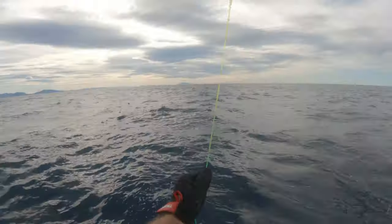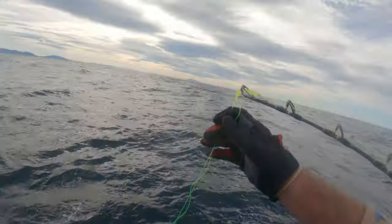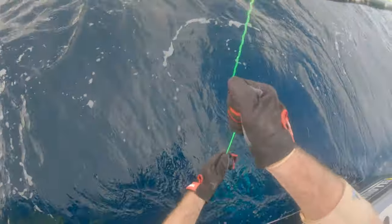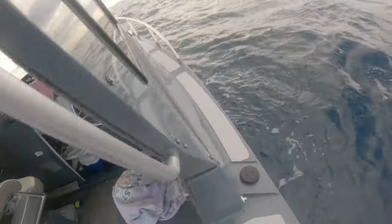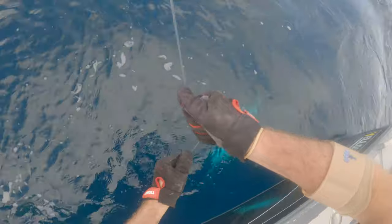Get it up, get it up — go, go, go, no, stop! Stop, stop — yep, get it through! Go, go, try and get it through. Hold on, hold on, hold on — yep, keep coming, keep coming. It's a swordfish!